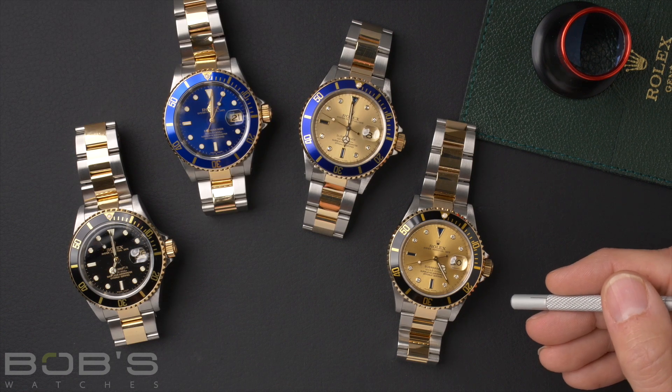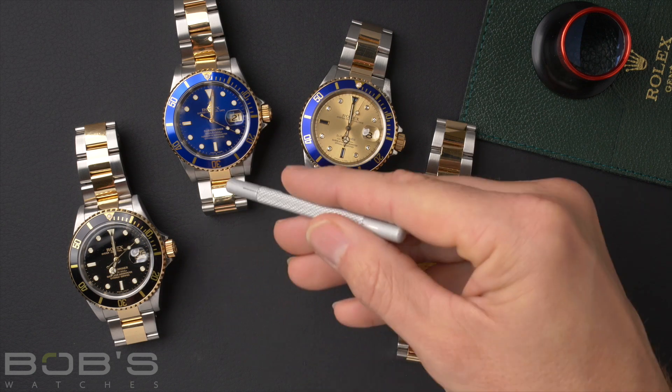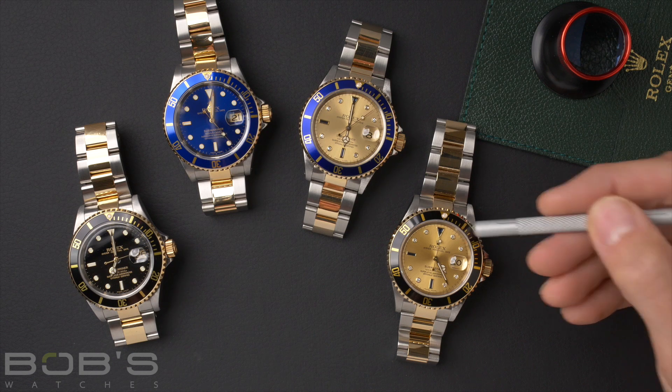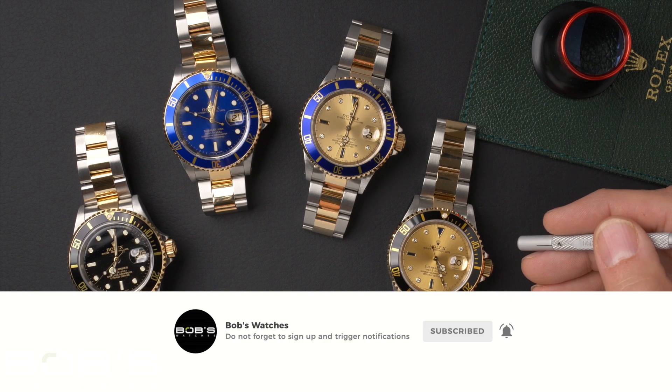Today we had a look at several different versions of the Rolex 16613. This is a great two-tone sport watch that comes in tons of different variations — there's the slightly understated black and gold, the more classic blue and gold, or even the more elegant gem set surdi dials. Well, that wraps it up for the Rolex 16613. Thanks for stopping by. Be sure to like and subscribe for future watch reviews, comparisons, and how-to guides.